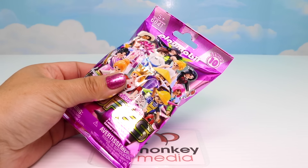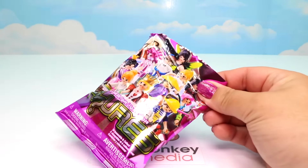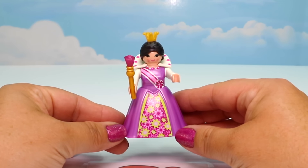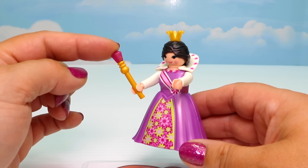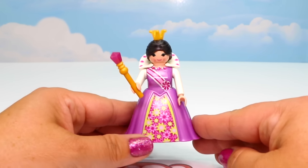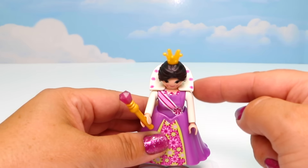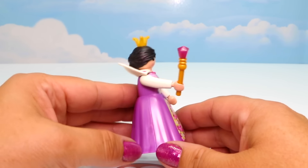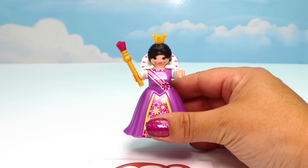Here's our final blind bag for today. I sure hope we don't get any more duplicates. I think we got the queen - let's put her together. Here is our very majestic queen - she is so pretty! She has a wonderful golden scepter with a glittery gem on top and three gems along the front. I love all of the flower patterns on her skirt, her sash, and her back collar. She wouldn't be a queen without her beautiful crown on top. Her hair is tied back, and when we take off her puffy skirt, you can see she still has a pretty purple one underneath. There's our queen!